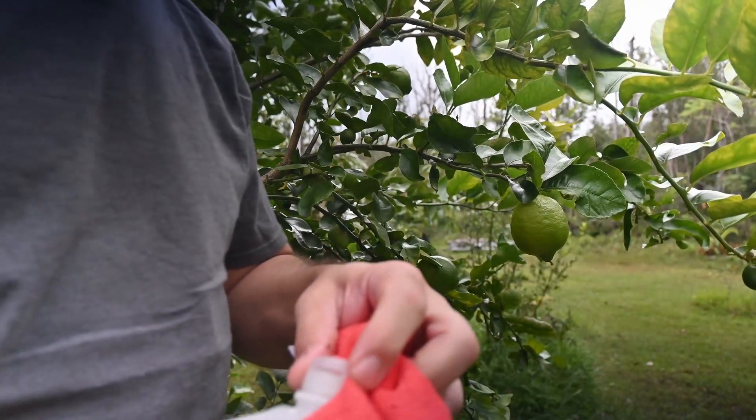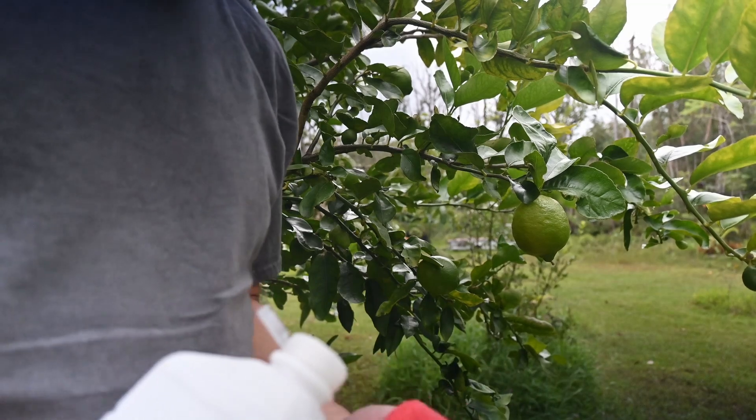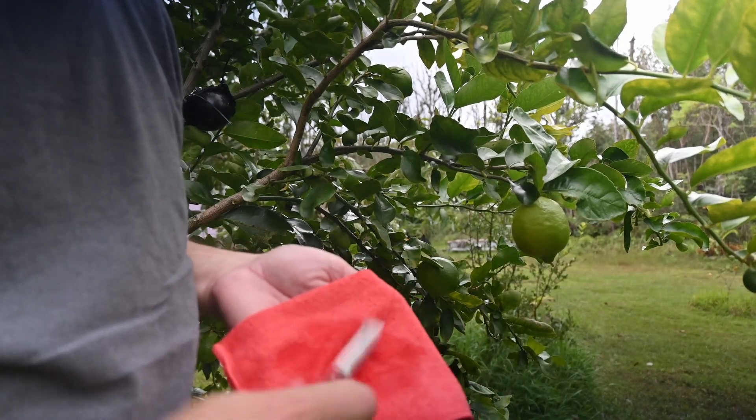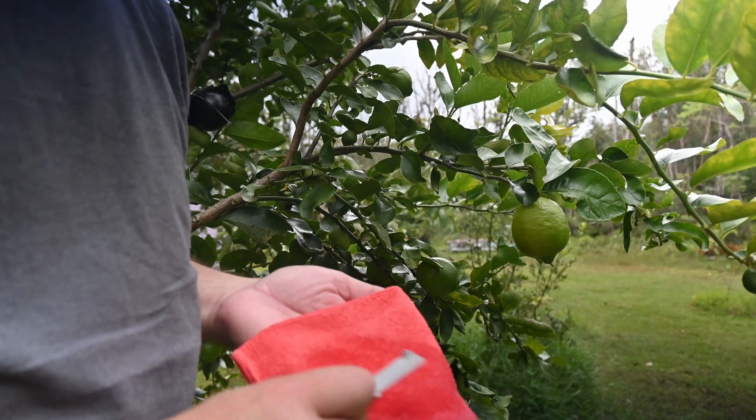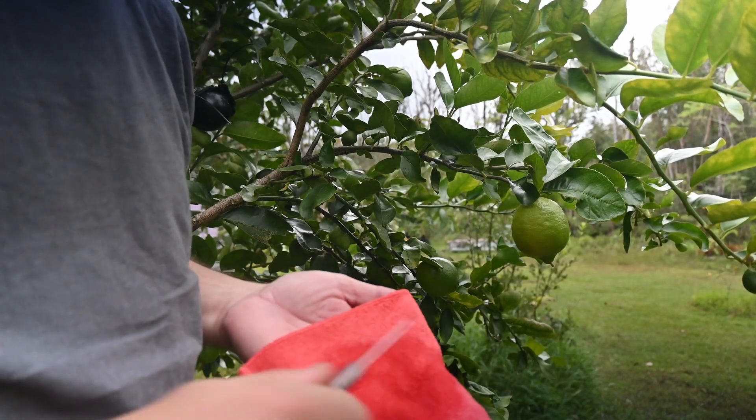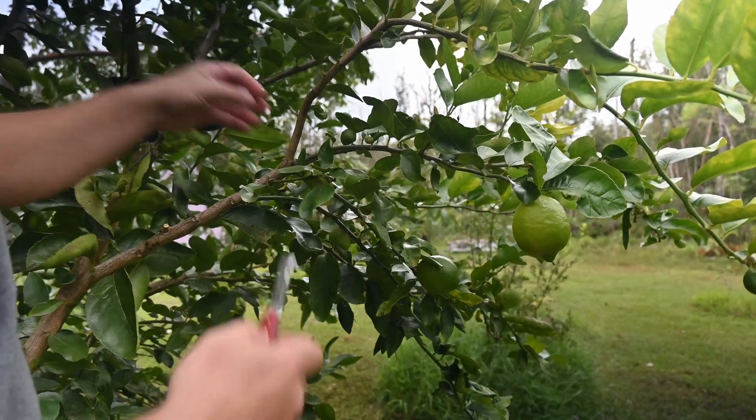The first thing we've got to do is sterilize our tools — a little bit of alcohol on a rag. Now comes the surgery.